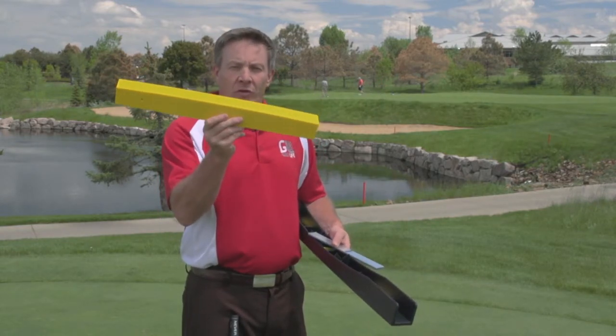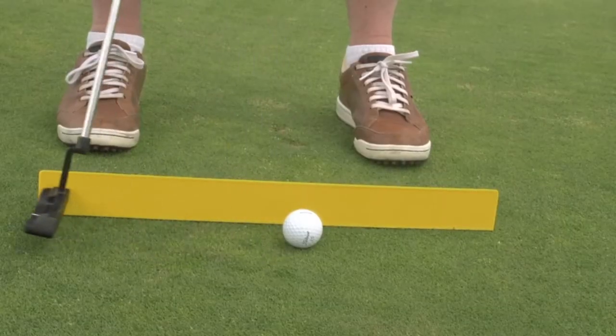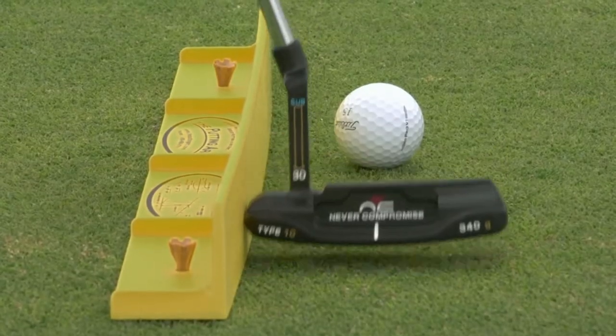Now, this lightweight model — you can throw it in your bag. You put some tees on it, align it at a cup out on the golf course, and you're going to be able to start finding that arc easily.